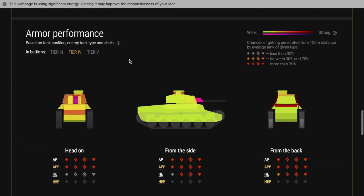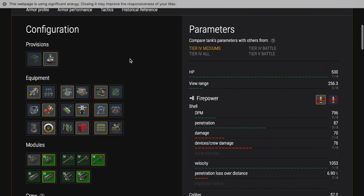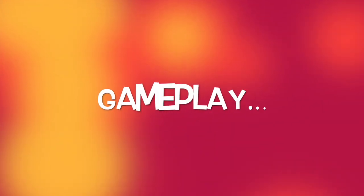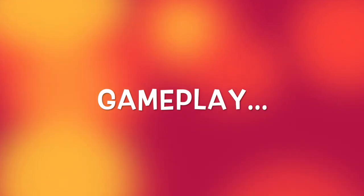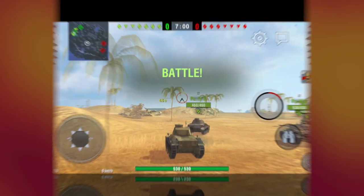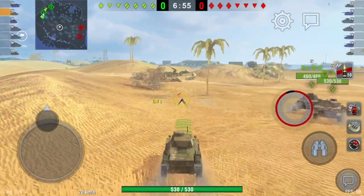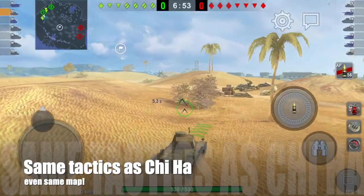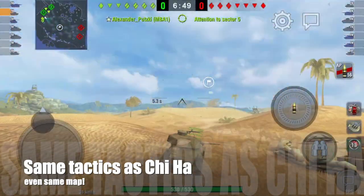For everything else, this tank is inferior to the other tanks in its tier, especially the medium tanks. If you compare it to a Panzer 4D, compare it to a A-20 - it doesn't have the speed of the A-20, it doesn't have the gun of the Panzer 4D, and it doesn't have the armor of the Matilda. It is just a little bit inferior, just so middle of the road.